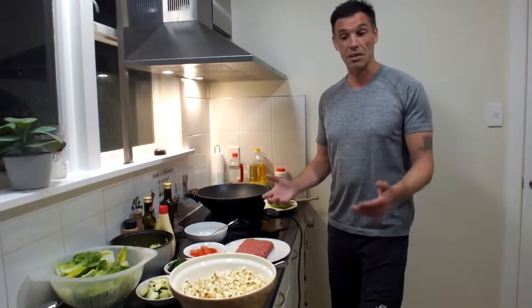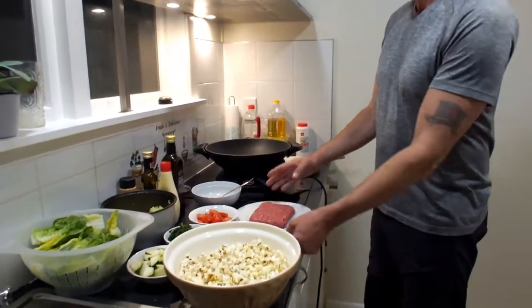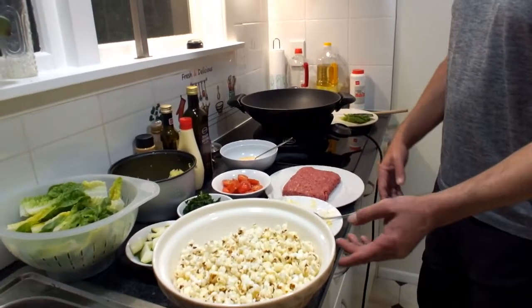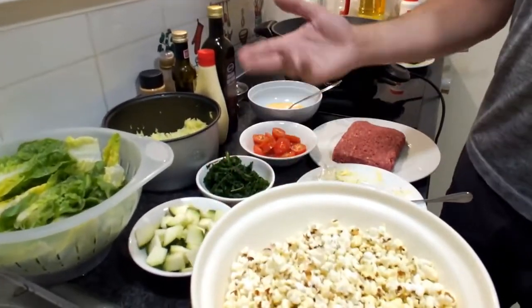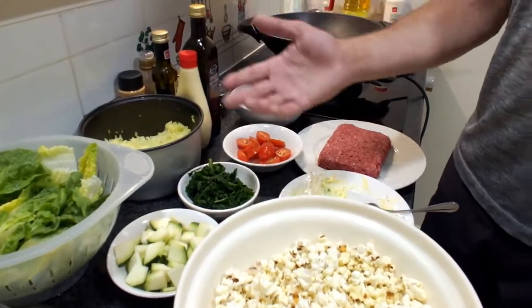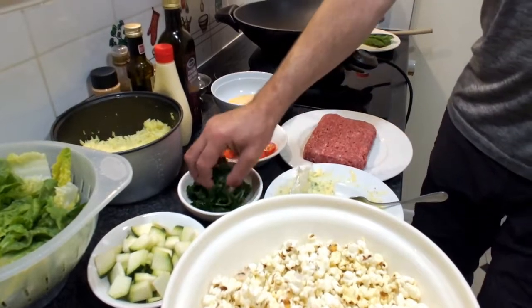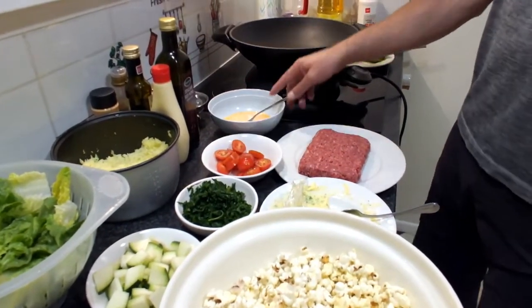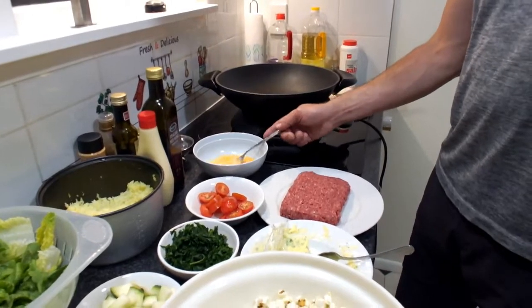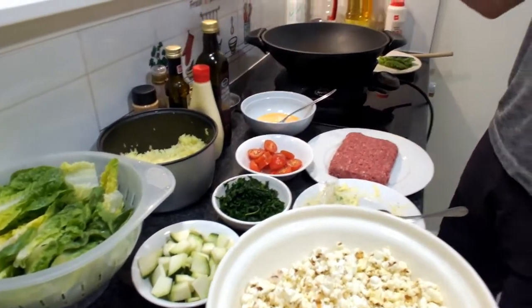Ingredients: minced beef, garlic butter (or just garlic and butter), cooked popcorn, zucchini — and you can use any vegetables you want: capsicums, eggplants, carrots, onions. I've also got a bit of cooked chard, but you can use spinach or other salad greens, some tomatoes, beaten egg, rice, and lettuce.